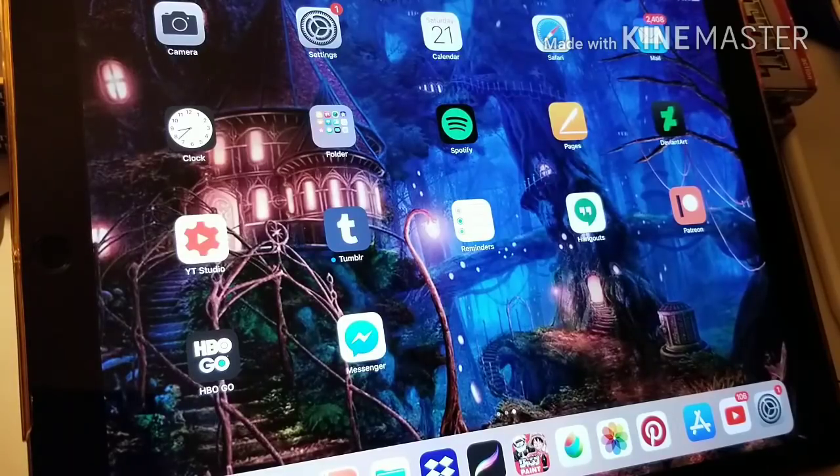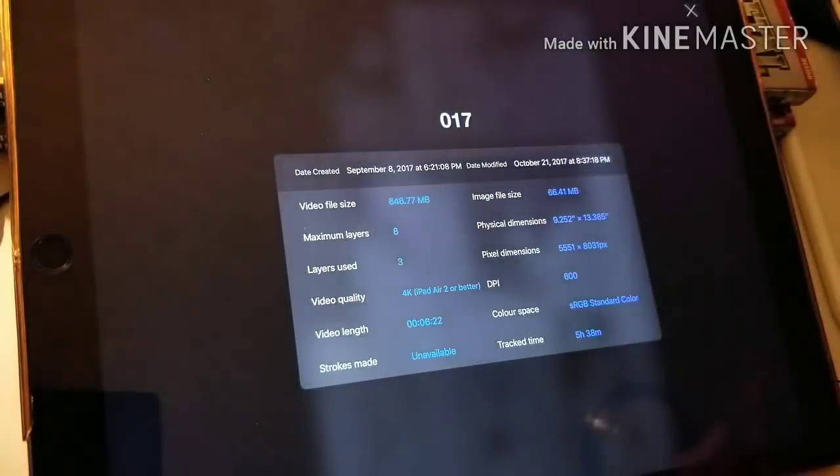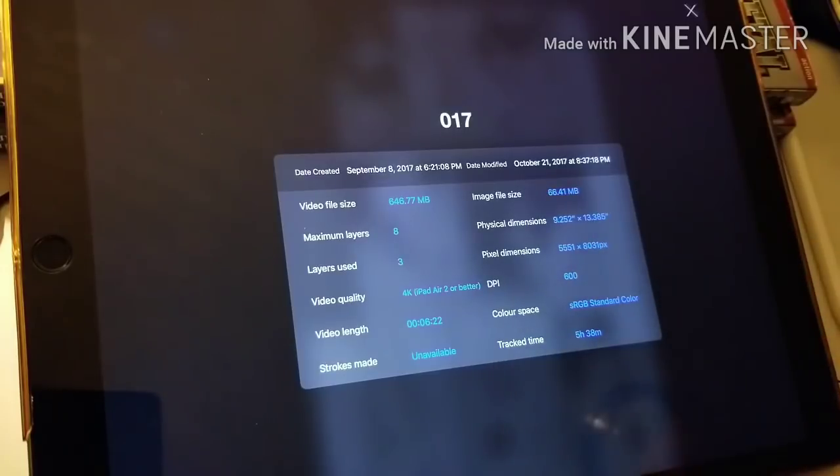Now let me get into iOS 11. Everything was great before iOS 11, then it came out and there have been some problems. One big thing is if you're using bigger files — let me show you the size of file I'm using. Canvas info: 600 dpi, and it's 9.25 by 13.3 inches — around the standard size of comic or manga pages.